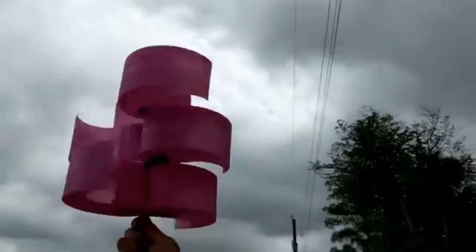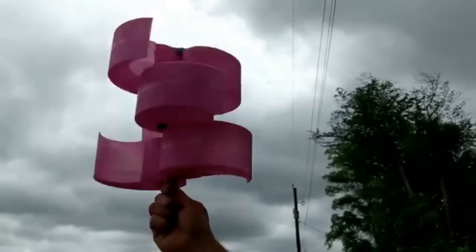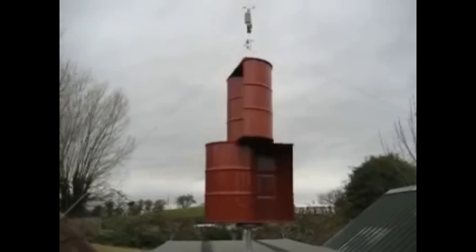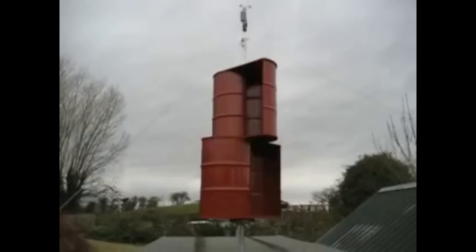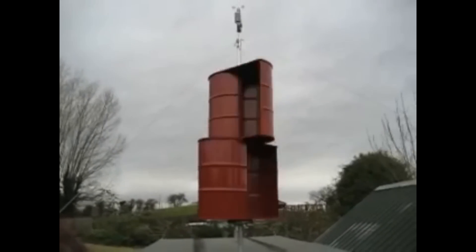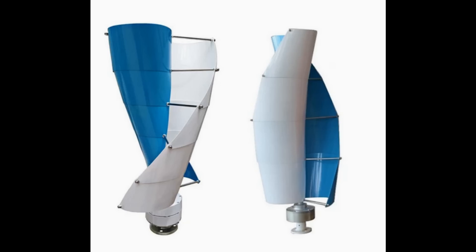People have been trying to overcome this drop in efficiency caused by the blade turning edge-on to the wind. Companies like Harmony have been stacking them up — basically making a spiral — and you see a lot of Savonius turbines in a spiral shape, so they don't have that loss of inertia at a certain point, because part of the turbine is always still facing straight on to the wind.